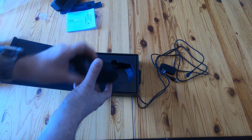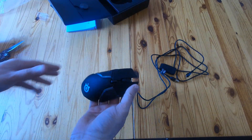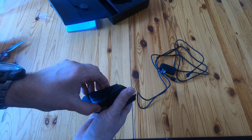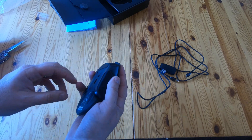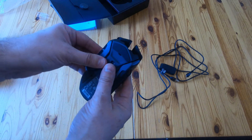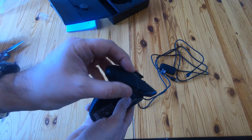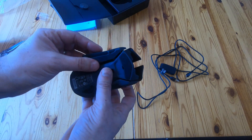And of course here's the main bit — that bit doesn't come out. It's very light. So here's the mouse. These side panels come off, and you've got one, two, three, four places to put your weights.